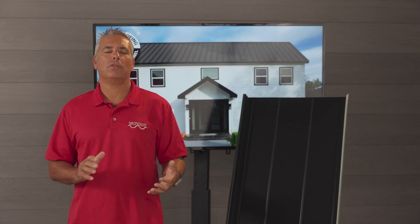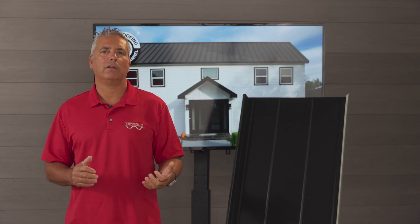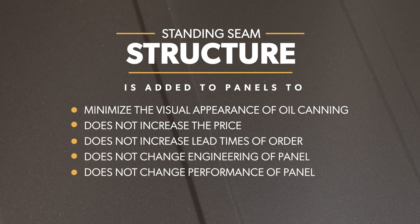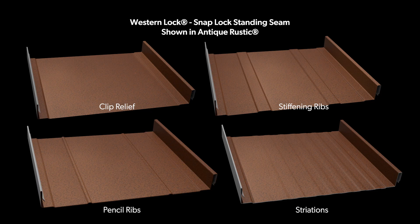In conclusion, the main point of adding structure to the panel is to lessen the likelihood of oil canning. There's no price difference when you add structure, and it's not going to change the way the panel performs, the engineering, or the lead time. There are four types of structure you can add: Clip Relief, which is minimally visible and standard on all our panels, and then the other three — striations, stiffening ribs, and pencil ribs.